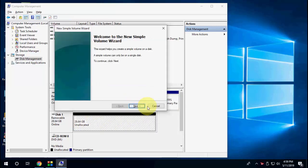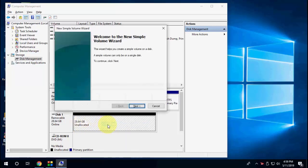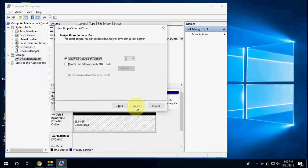Delete all volumes one by one by selecting each partition and clicking Delete Volume, then Yes. After all partitions are deleted, right-click on the unallocated space, click New Simple Volume, then click Next, Next, Next, and Finish — don't change any settings.